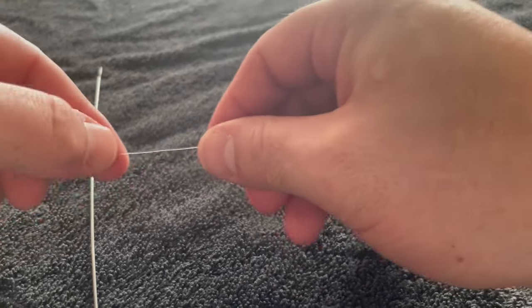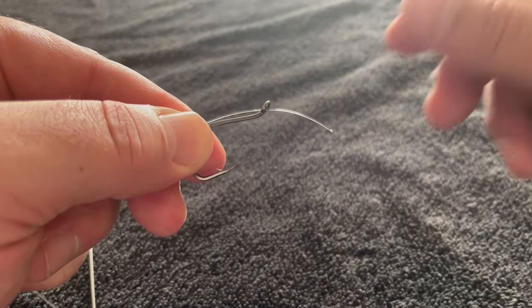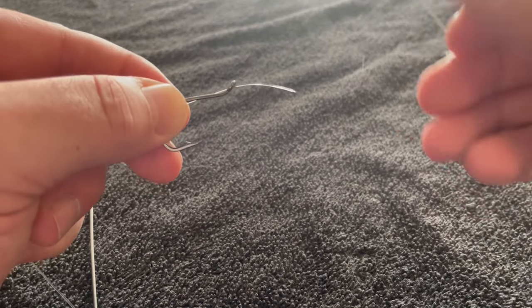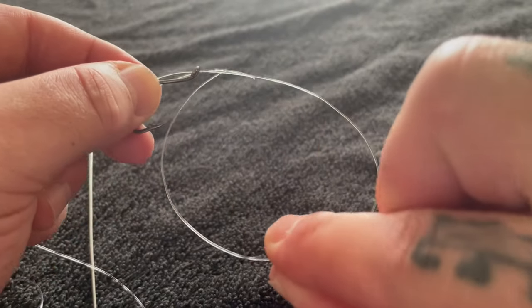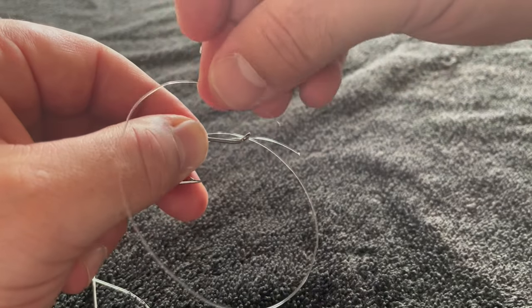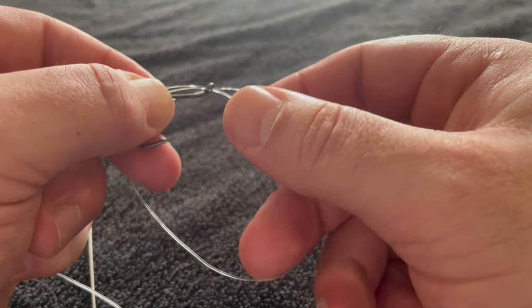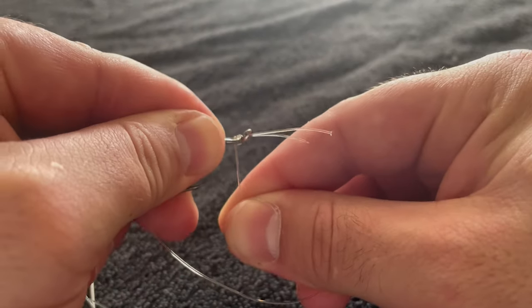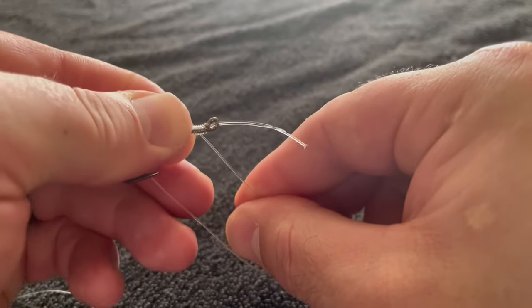Go to the very top of the line and grab your hook. Put the top of the line through the hook and leave a very short tag, then pinch it against the shank of the hook. Grab that little piece off to the side, go through the eye just like the main line, and leave a short little tag. Create a loop and go back down through the eye — now we have two tags. Wrap the line around six times: one, two, three, four, five, six. Six pretty wraps just like that.